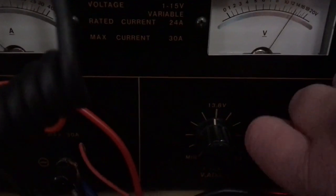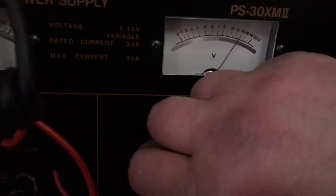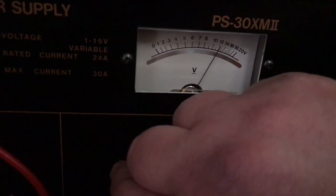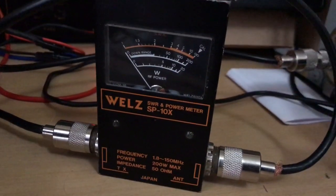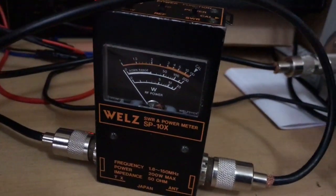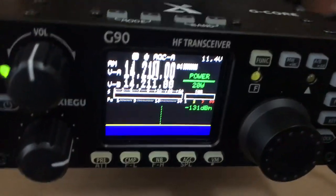Let's drop it down to 12V. There we go. Let's have a look again. As you can see, we're still at 20W. The radio is at 20W.